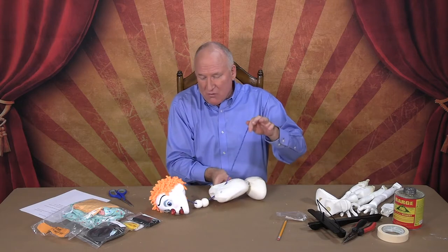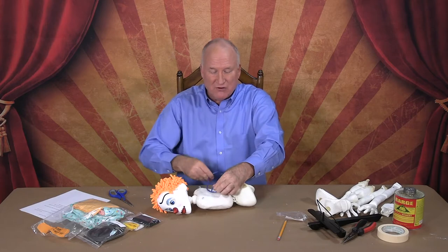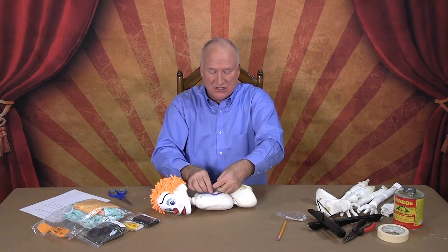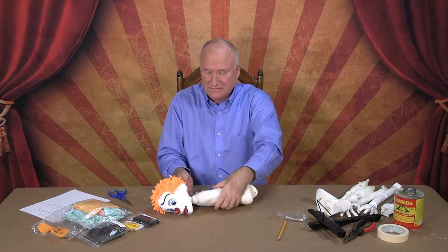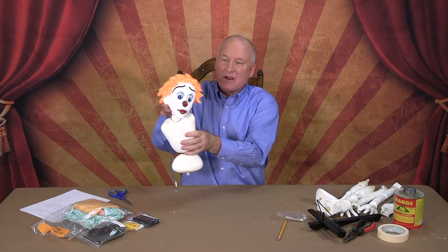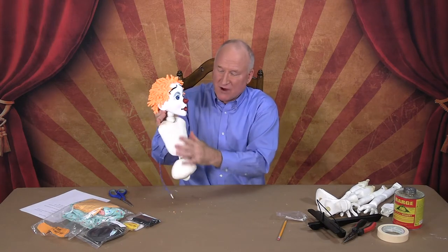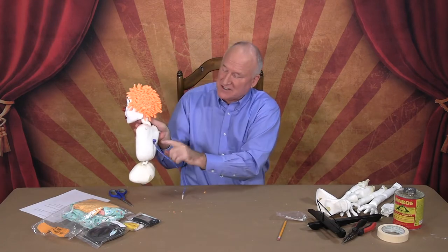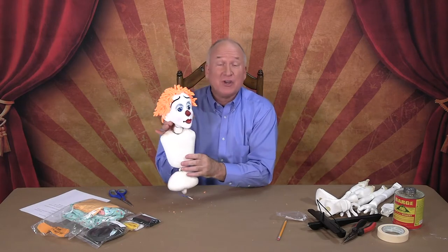Make sure the back with the screw eyes is facing you when you put your cord into the neck hole. Bring it all the way through and pull it up tight, then make a double knot. This will allow the marionette's head to move. You can always remember the back because it now has the cord coming out of it. The next step will be attaching the arms.